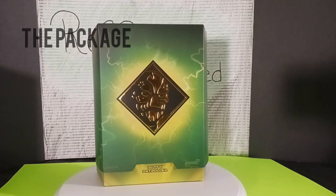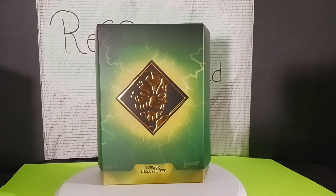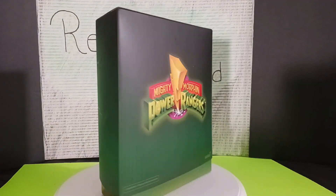Like always we start off with the packaging. As you guys can see here on the slipcover, it has that nice green color to it with that yellow lightning bolt hitting the center, which is a gold diamond with a picture of the Putty Patroller. On the bottom it says Putty Patroller, and to the right hand side it says Super 7. Really nice — this is the typical look so far for wave 1. I don't know if they're going to change it for other waves, but this is how it's been so far.